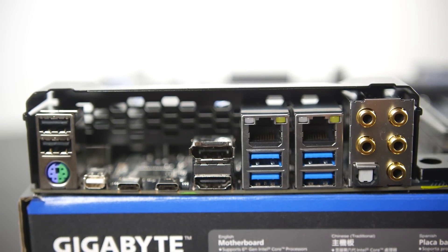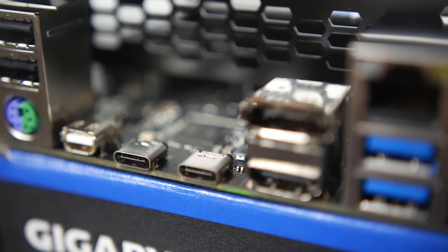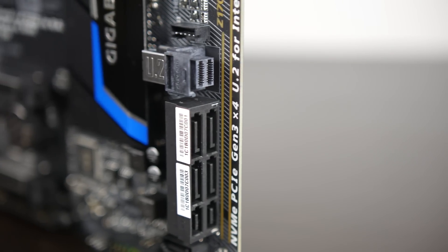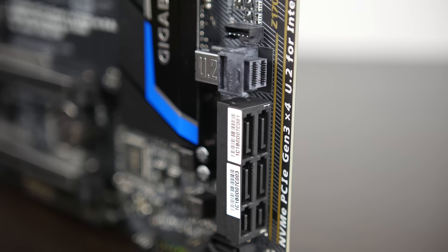Both of these motherboards are pretty remarkable when it comes to build quality and features, including things like full USB 3.1 and USB Type-C integration, as well as PCIe Gen 3 at 4X for all of your U.2 and M.2 SSDs.